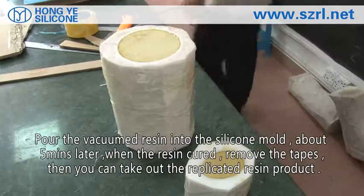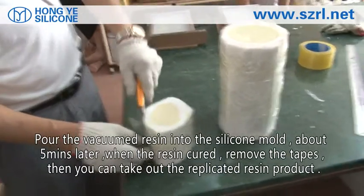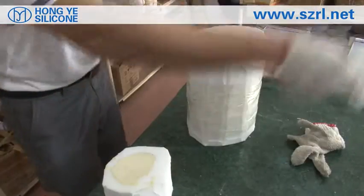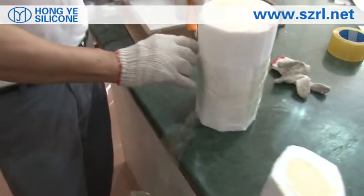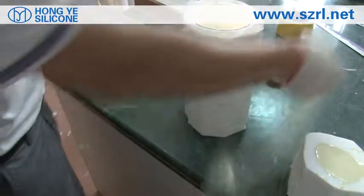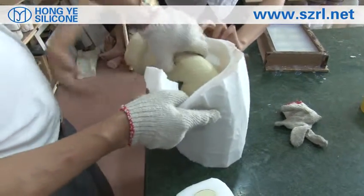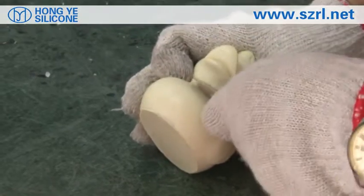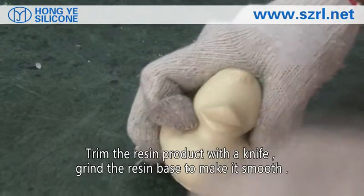Pour the vacuum-degassed resin into the silicone mold. About 5 minutes later, when the resin has cured, remove the tape, then take out the replicated resin product. Trim the resin product with a knife to make the surface smooth.